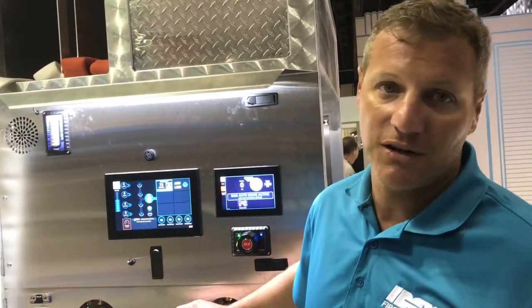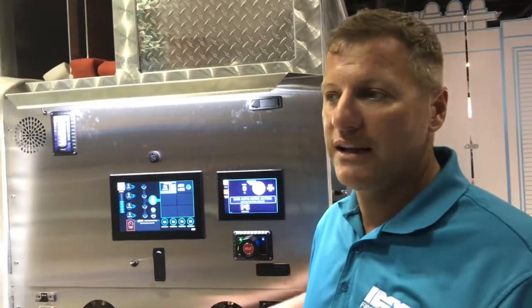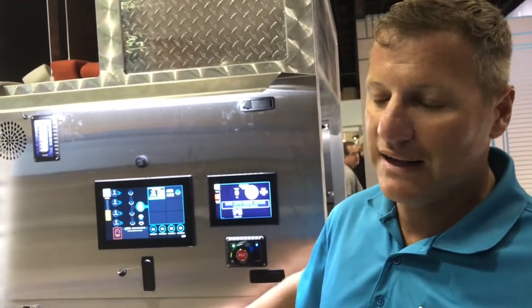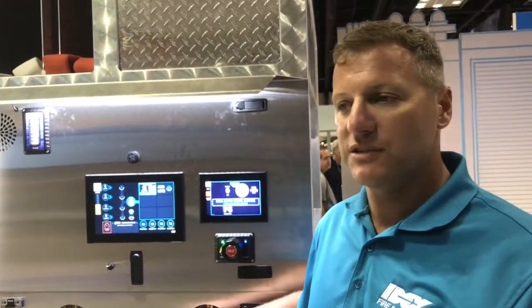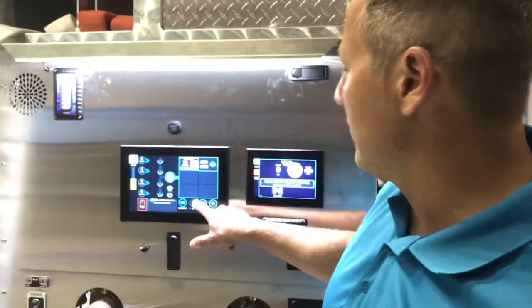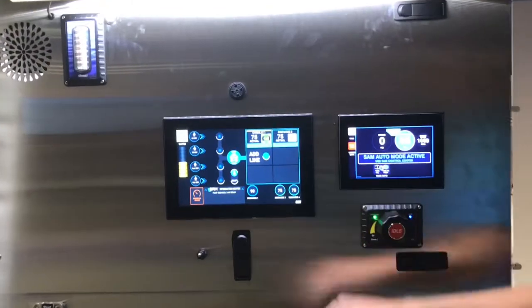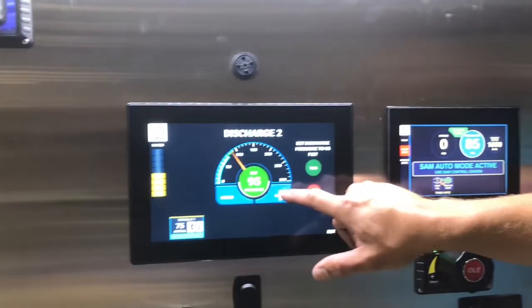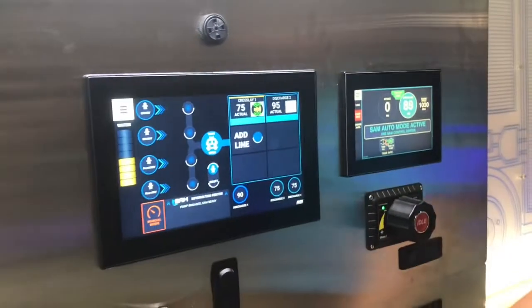The other big thing about SAM is its automation — we're going to really increase the effective manpower that you have. We're taking care of all the discharge pressures, we put the truck in reverse for you. It's just a simple system. If you want to charge a line, all you have to do is drag a preset up and it'll turn it on. If you want to adjust a pressure, just pick a new number and hit yes, and it's going to go to that new pressure.